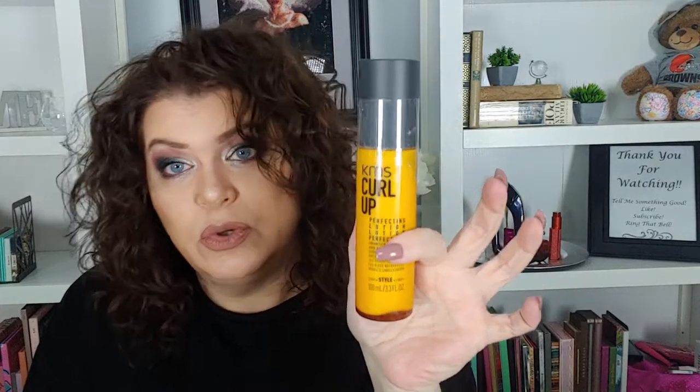I'm familiar with KMS products — it is the KMS Curl Up Perfecting Lotion, basically a curl cream. That makes me really happy. I love that there were so many hair products in here. Well, there are only two hair products, but for me that's really awesome because not a lot of boxes have hair products in them. So that's one thing I really like about Luxley — they do have more hair care than a lot of the subscription boxes.